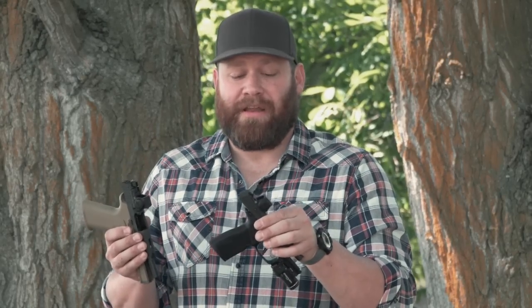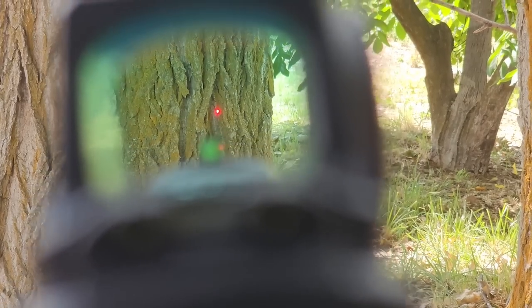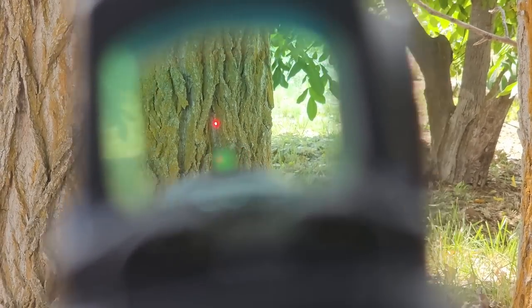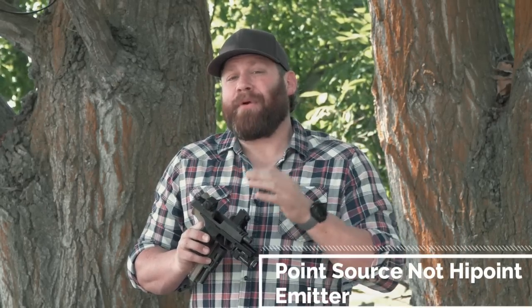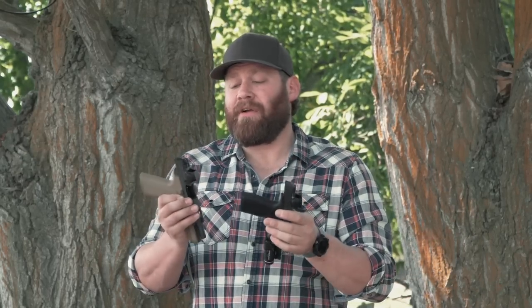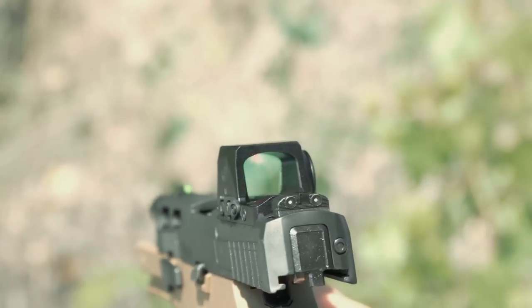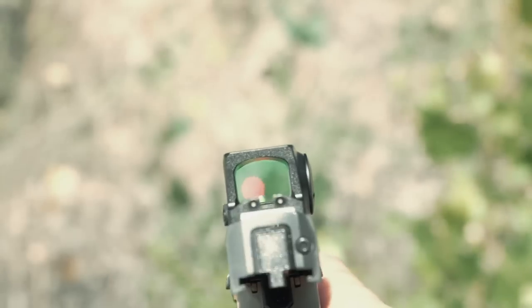The lenses in these are glass — not polymer or plastic. Sig calls it an aspherical lens. It's completely flat with zero distortion — no fisheye effect, no magnification effect, very clear. The high-power LED emitter projects onto it, and it's housed in aluminum. It's shaded, covered, and really tough — made to stand up to drops and bumps and daily carry.